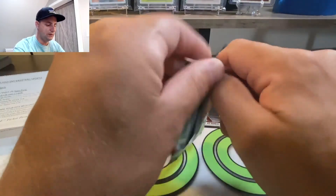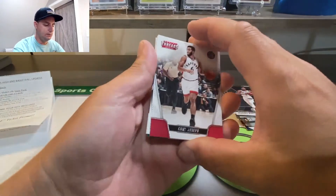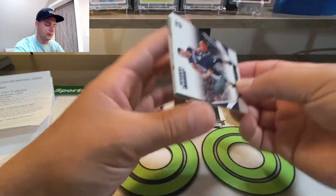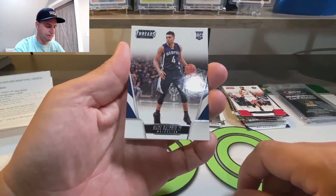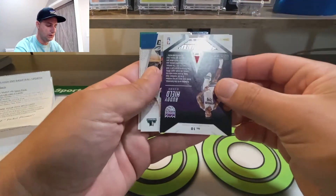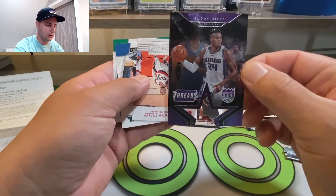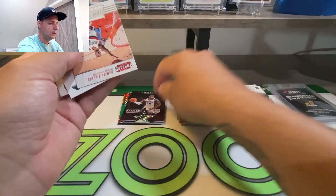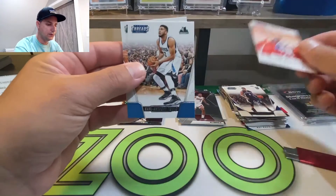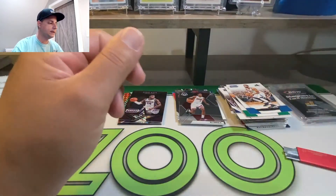That last pack should try to rebound us here - Threads. Corey Joseph, Wade Baldwin. We got a die-cut! I don't know what this is... Buddy Hield die-cut Threads - first time seeing that. It's cool looking. It looked like I got an auto for a minute there because it was backwards. Jay Crowder and Karl-Anthony Towns. That's it guys, that's the high-end BoomBox.